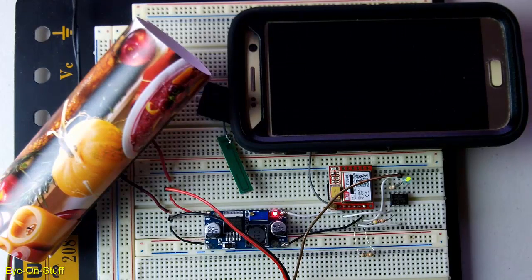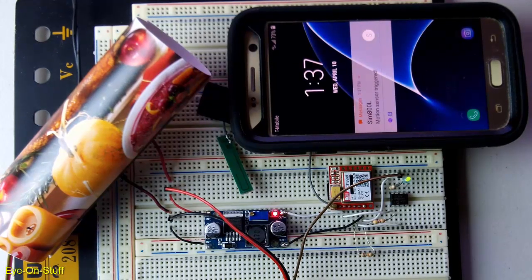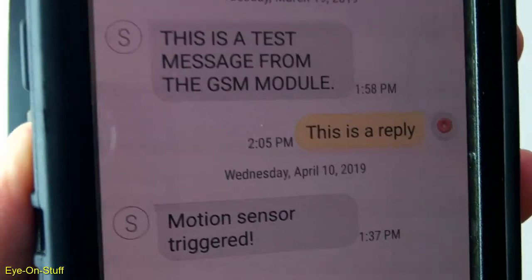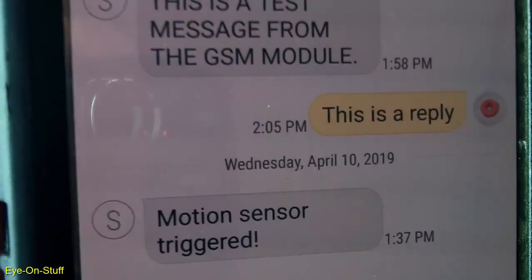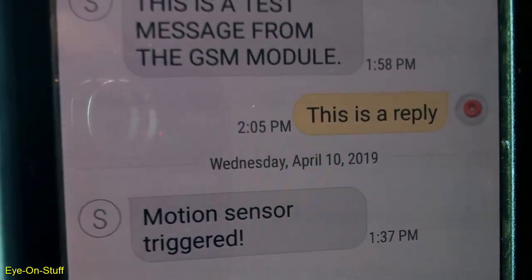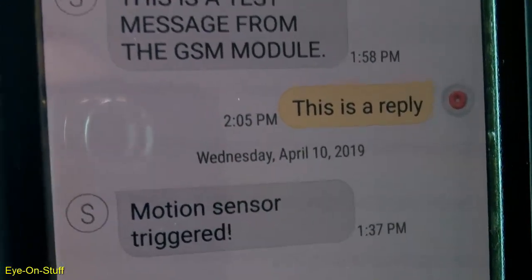And I should get an SMS alert soon. Here's the SMS message — it says 'Motion Sensor Triggered.' Thank you very much for watching. If you would like to see more of my videos, please subscribe and have a great day.